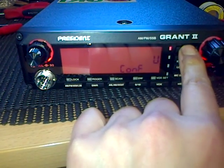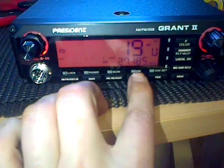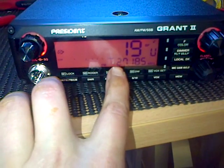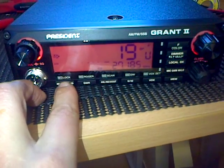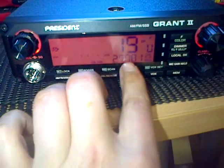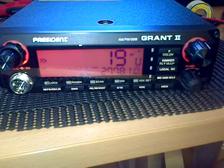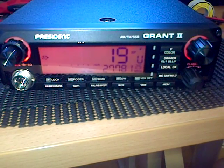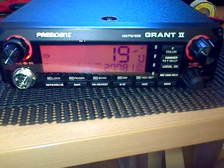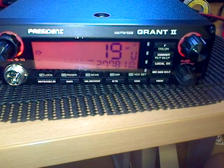Press the button — yep, there we go. Turn it off, turn it on — so we've got 27185 AM, the UK setting: 27185 FM, upper sideband, lower sideband, and UK FM, all on the same switch. So there we go, that's the President Grant 2 modified for 10 meters and multi-standard CB where licenses permit. Thank you very much, all the best, thanks for looking, bye.